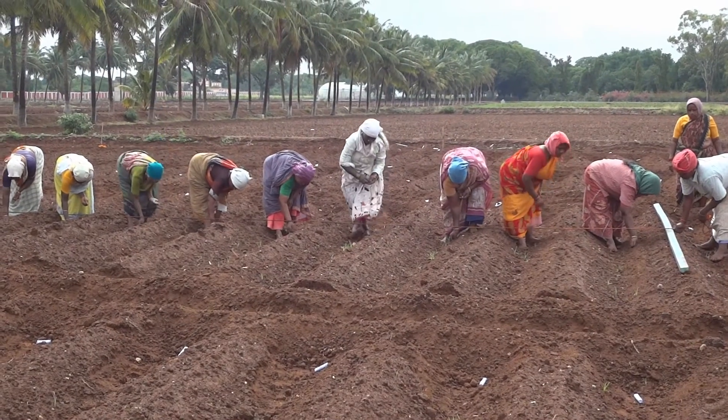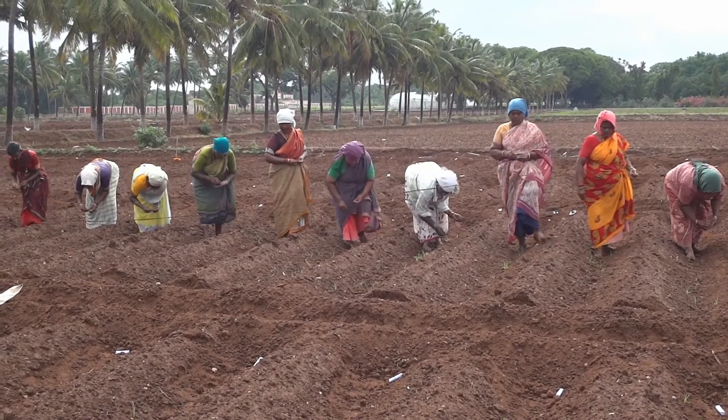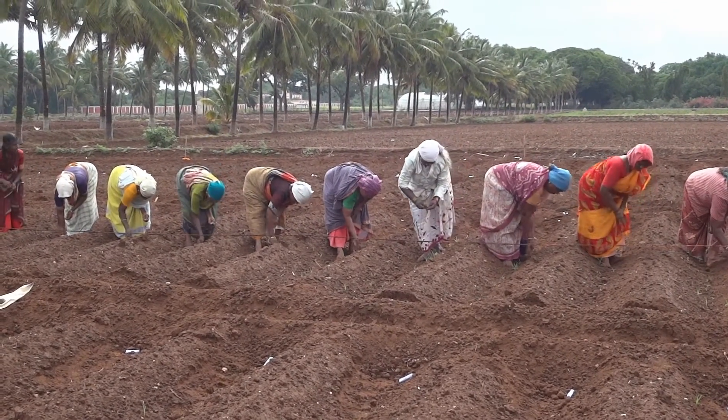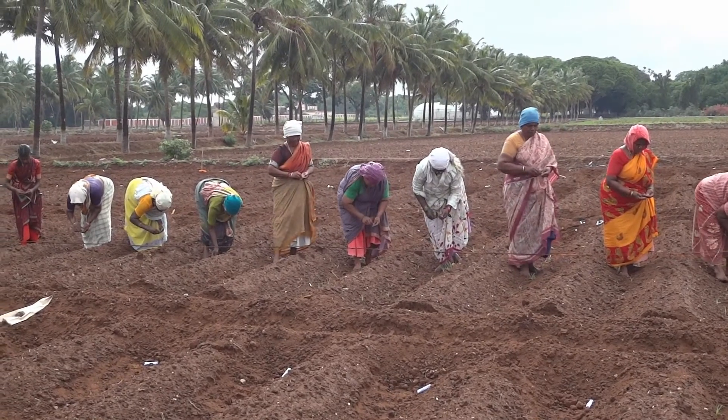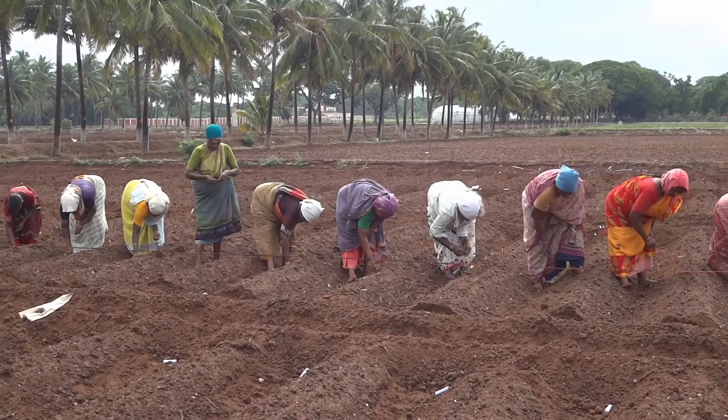Soon after sowing, the field is irrigated, followed by a life irrigation given on the 3rd or 4th day. Seedlings emerge on the 5th day, and thinning of weak seedlings is done on the 15th day, leaving one healthy seedling in each hill. The crop matures by 160 to 170 days.